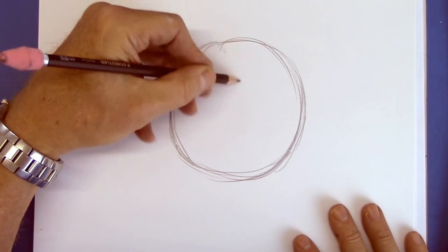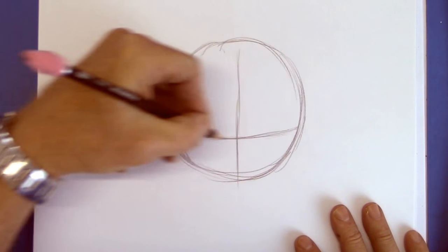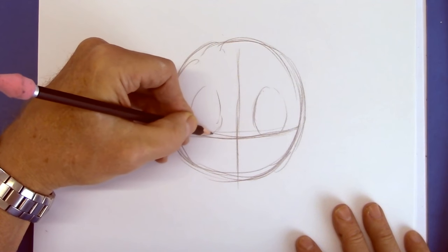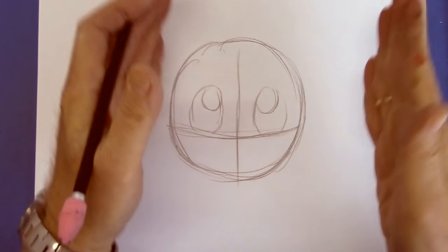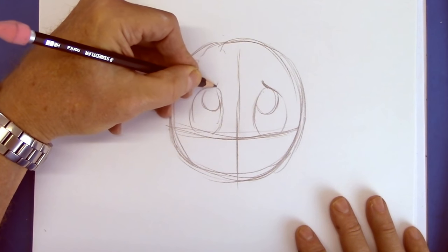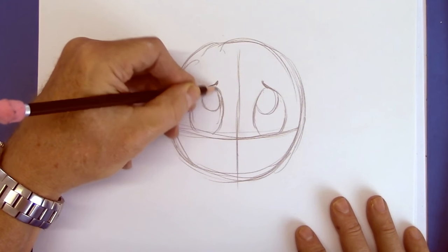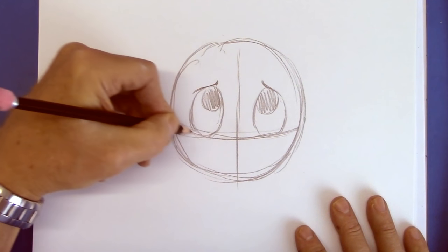We're going to do a dog here — a puppy — and I'm going to put a center line down here and the eye line very low across. Let's space those eyes. He's going to be caught doing something wrong, so I'll make those eyes kind of up and a little bit together, with a little thick eyebrow pressing down on them.